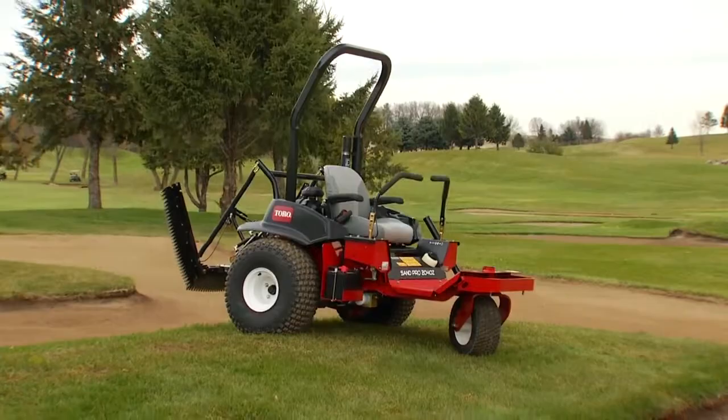Unmatched productivity and maneuverability. Toro's SAN Pro 2040Z. Count on it!